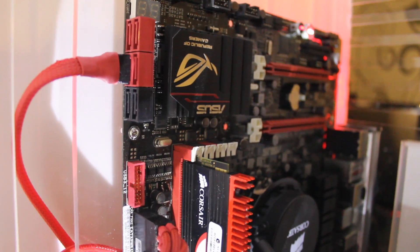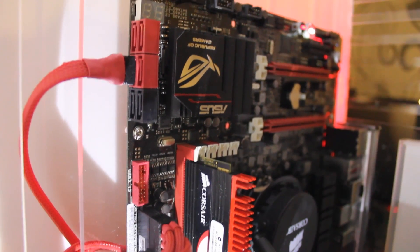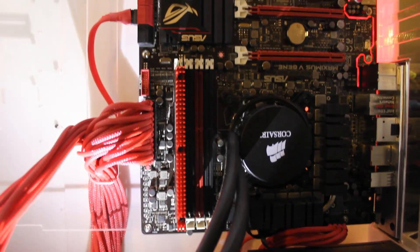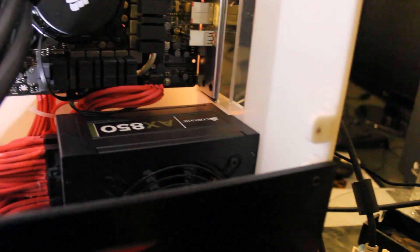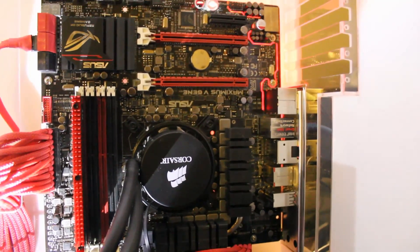Another thing we're looking at is the SATA 3 ports. You get four SATA 3 ports and two SATA 2 ports, and it's nice to see SATA 3 outnumbering SATA 2. And yeah, that's the board. We've got our 24-pin connected and our 8-pin connected as well, and it's all looking pretty neat here.